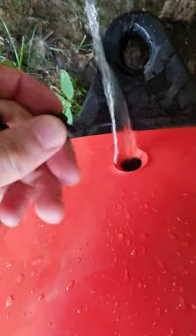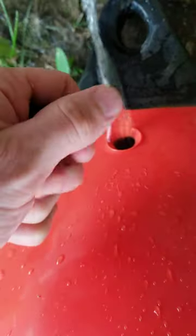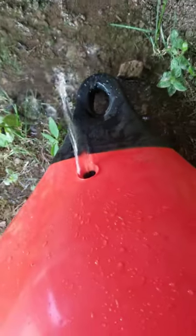So again, if I wanted to refill this, I plug and then I cap. I hope that helps because I couldn't find anything about it.